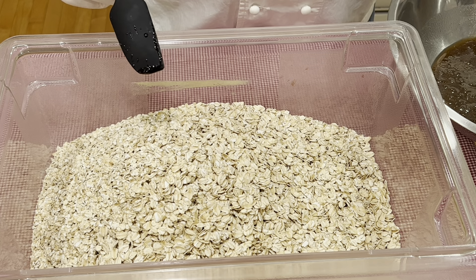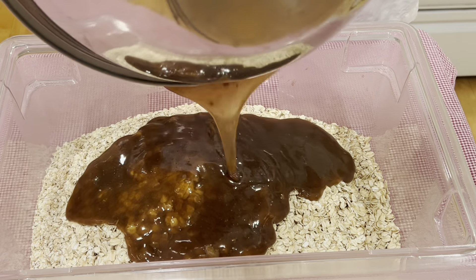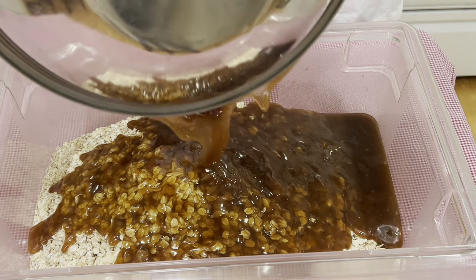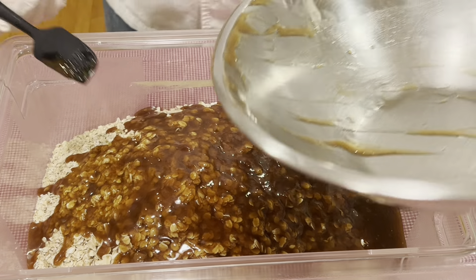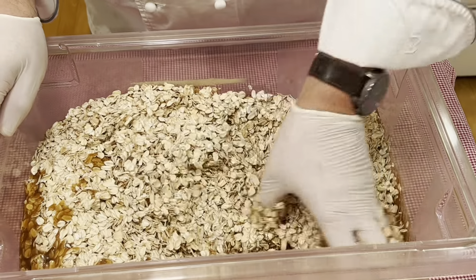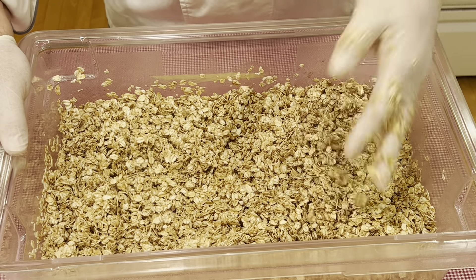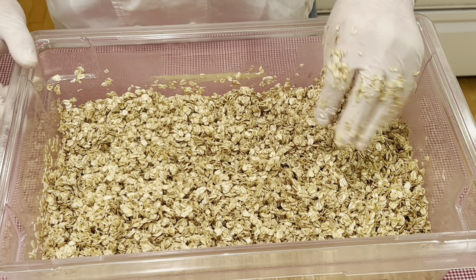Now in a larger vessel I have my rolled oats. I will then pour my honey maple mixture over them and go ahead and mix that thoroughly. We're looking to coat all of the oats with this sweet liquid. Now that it is all incorporated, let's go ahead and spread this onto a sheet pan lined with parchment paper.